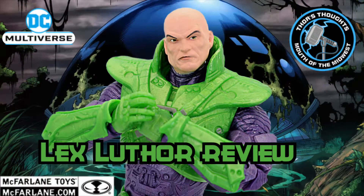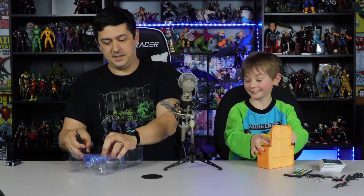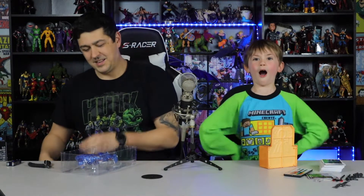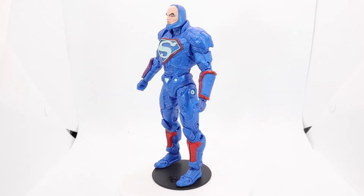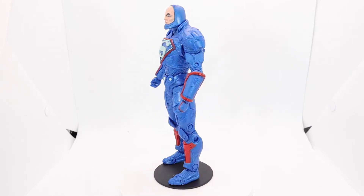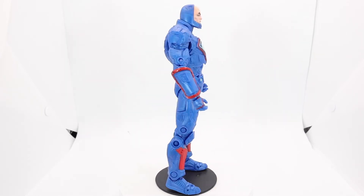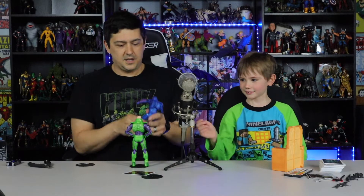We literally just did the green power suit Lex Luthor like a couple weeks ago — that video is already up on the YouTube channel. That one was really good, I really dug that figure. This is Lex Luthor in his blue power suit from the Dark Side War. He doesn't come with the Mother Box — he should — that's only on the card.